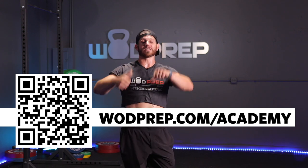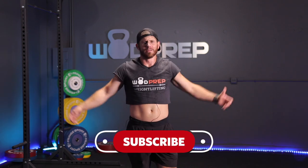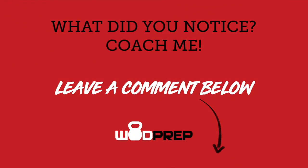Come join WODprep Academy — valued at thousands of dollars if you bought every course individually, but you can get it all for one low annual price. Click the link below or go to WODprep.com/academy. Hopefully you liked this video — thumbs up if you did, thumbs down if you didn't. Smash the subscribe button. In the comments, tell me what you noticed — you be the coach. I thought it was going to be a little bit easier than it was, so now I realize why it was so tough for those games athletes. With two or three more sessions I think I'll be able to do five, ten, fifteen unbroken. Crop Top out. Bye.